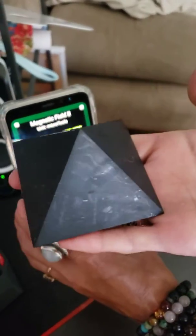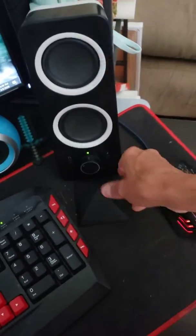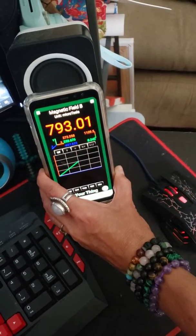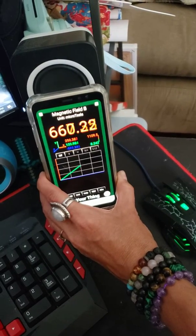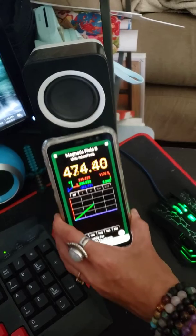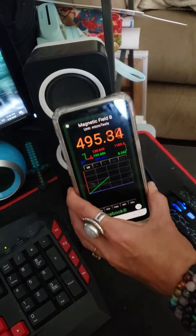Now what we do is we have a piece of shungite here — it's a shungite pyramid. We put it down in front of the speaker and hold the phone up to the speaker again, and it cuts it back. It's not a thousand anymore — it's around 600. It cuts it down, and when you get closer to it, it goes back to normal.